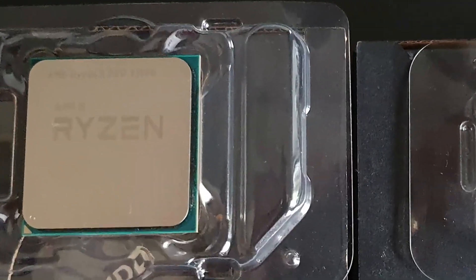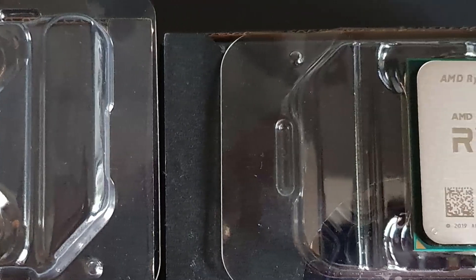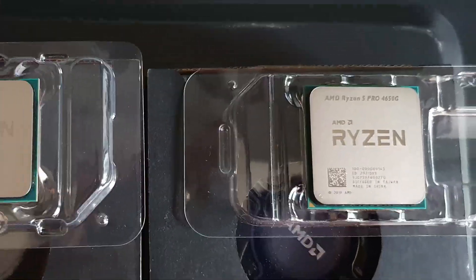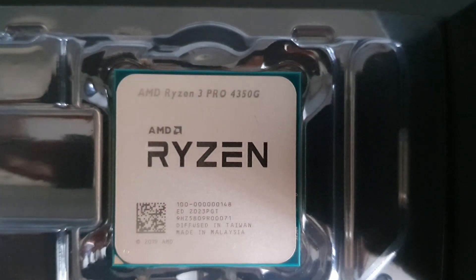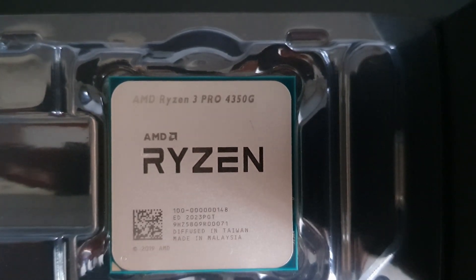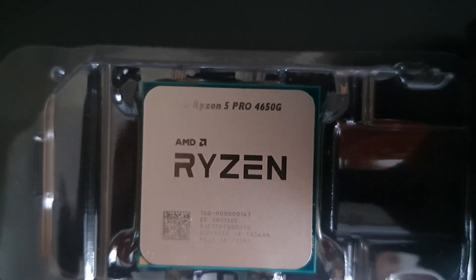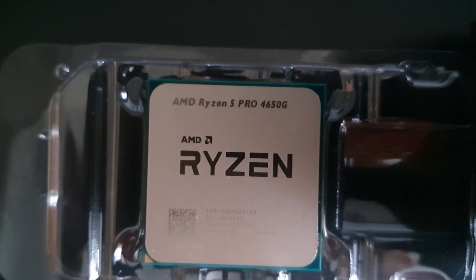Hi YouTube, welcome back to the channel. This week I was lucky enough to have two of the new Ryzen 4 series APUs delivered: the 4350G and the 4650G. These G Professional chips are exactly the same as the 4300G and 4600G, but they do contain some slight additional security bits and bobs that are good for business applications, but are for all intents and purposes the same processor.